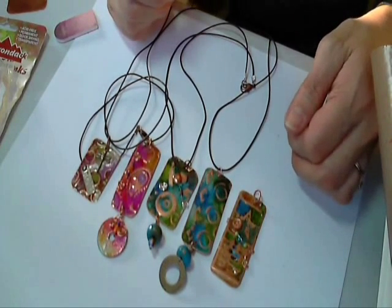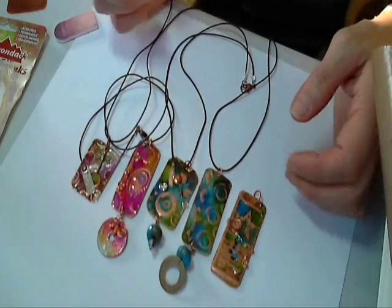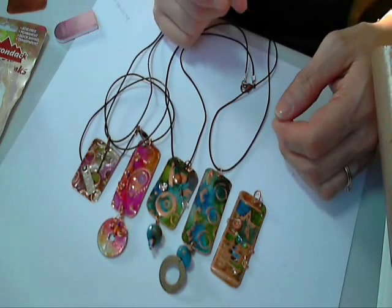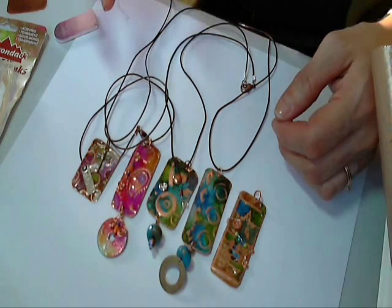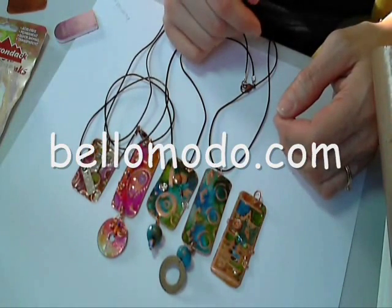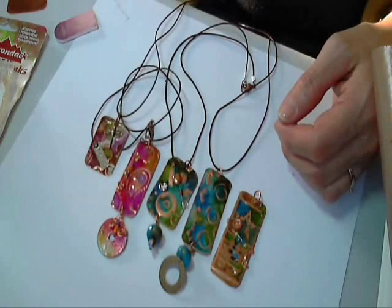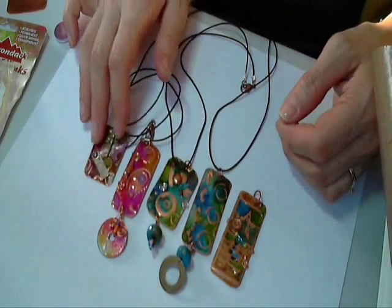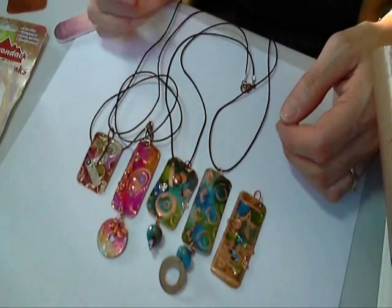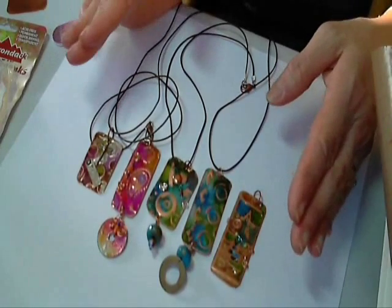Hi everyone, it's Julia. A while back I saw a video on embossing metal — this gal actually did embossing on the brass Vintaj charms that you can get at Michael's or wherever. Her website is bellomoto.com and I will link that and also link her YouTube channel so you can watch her — it's so neat. The only difference is I'm taking another twist on it and I'm doing it with copper.